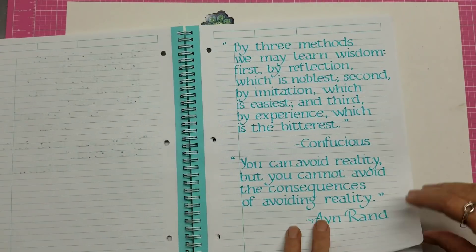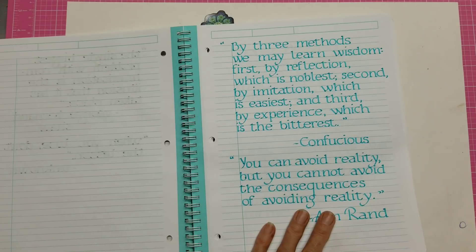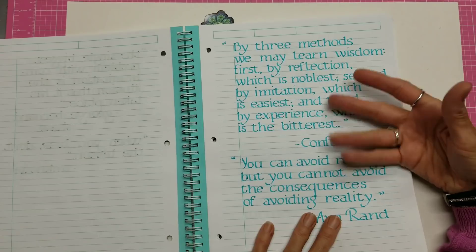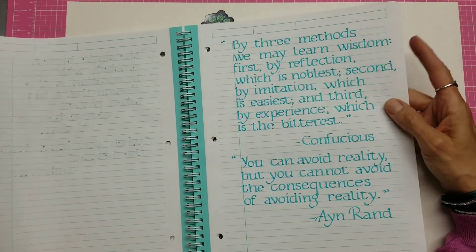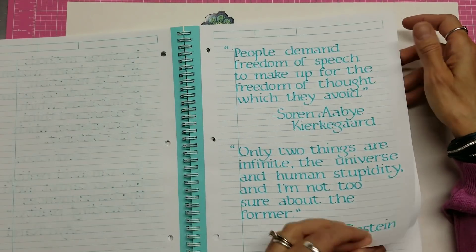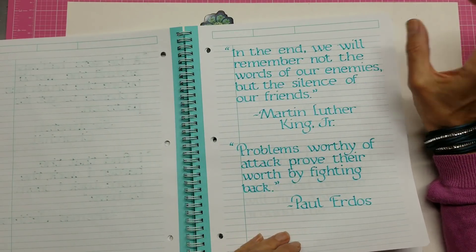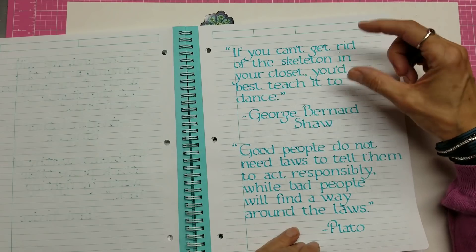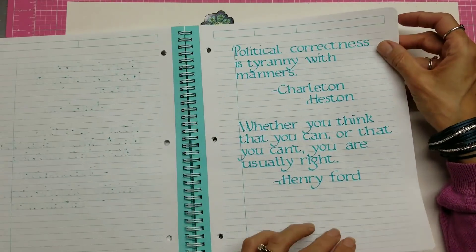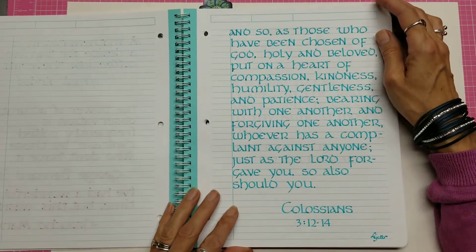One of the things about calligraphy — if you're using ink cartridges, you have to have a different pen for every color. So if I had this color in there I had to change pens, so I had several pens I was using all at the same time. And of course you also need different widths of nibs depending on how far apart your lines are.